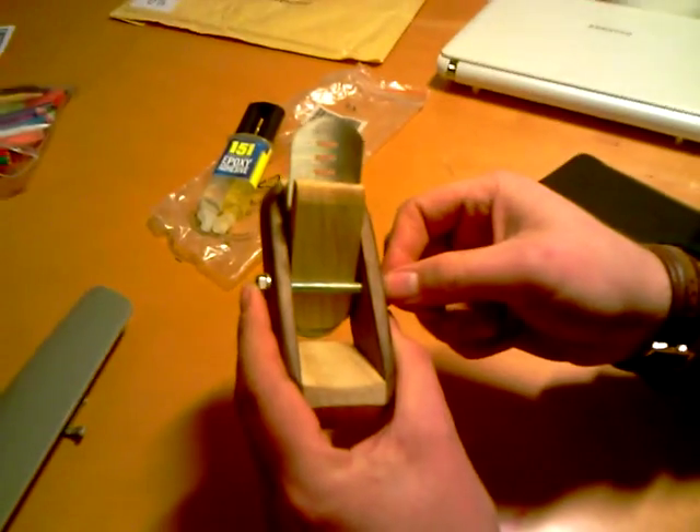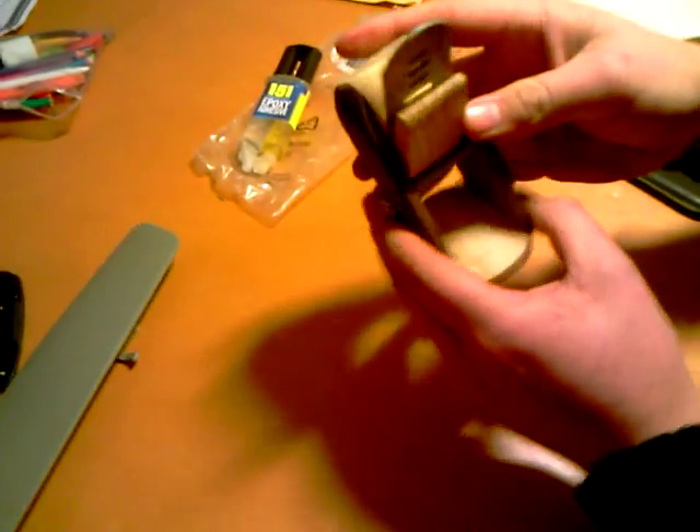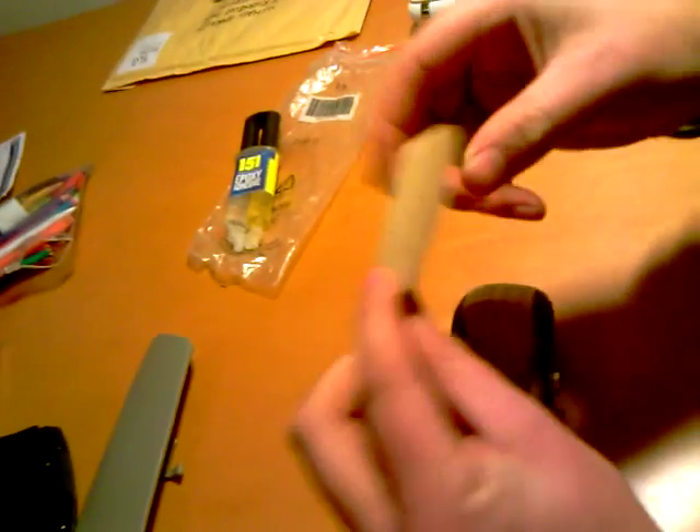There's a bolt going across which helps me — this is a wedge which pins the blade in, so I'll take it apart. It's just all compression fitted. So that's my wedge. You can see that the pressure is obviously going to compress the blade. I've shaped it so I can pull it out and get my fingers around it.